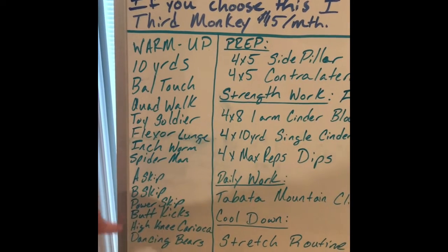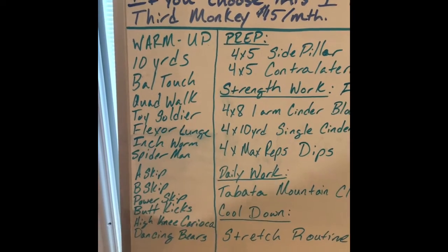Then butt kicks, high knee karaoke both ways — right and left — and then your dancing bears.